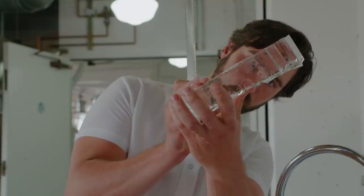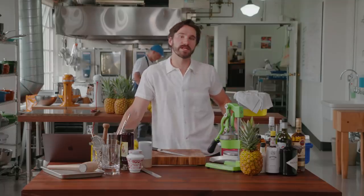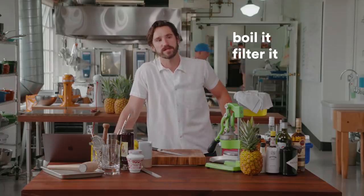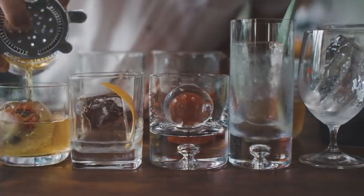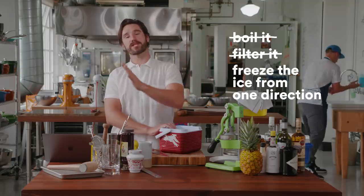It's just water. It should be really straightforward, right? I've read over the years you have to boil it, filter it, and all that, but it turns out it doesn't really matter. What matters most is that you freeze the ice from one direction.